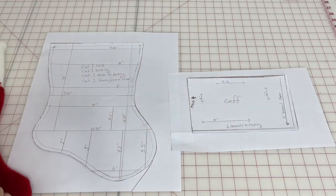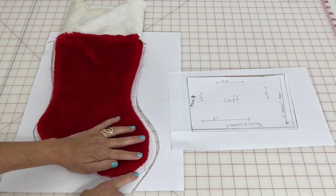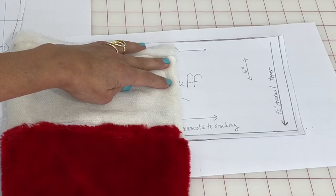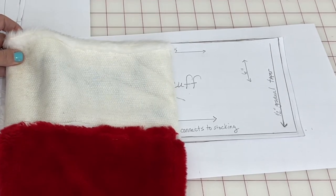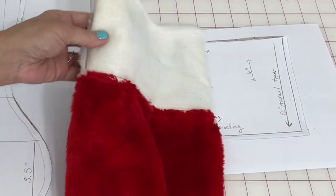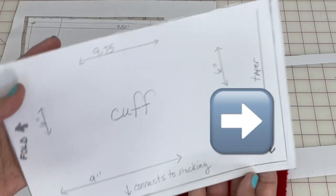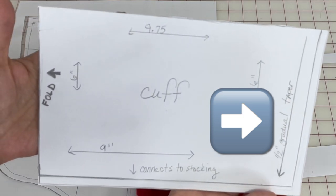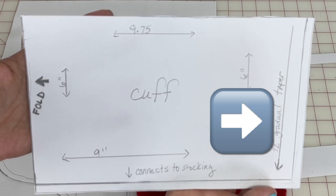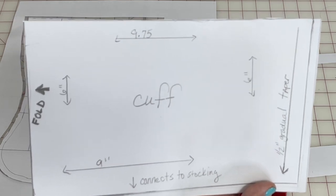To get my pattern, all I did was grab an old stocking out of my Christmas decoration stash and traced it. Then I added a quarter inch seam allowance all the way around, and I also traced the cuff and added a seam allowance there. The one major tip on the cuff is that most of the time on stockings there is a half inch narrowing or tapering of the seam allowance toward the heel side, so the top part, when you fold it down, is not super tight around your stocking — it's nice and loose.